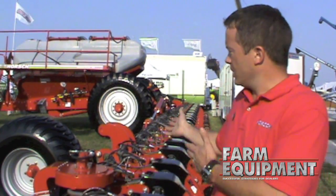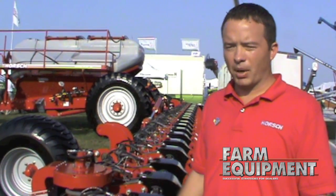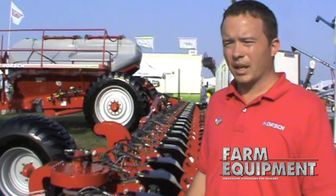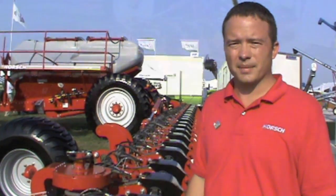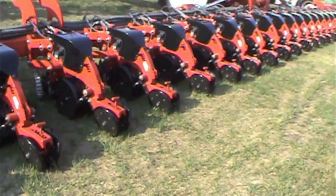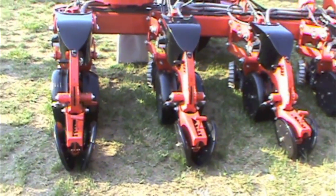Here we are showing the Horsch Maestro. We have a partnership with Horsch Germany and we are actually building all of these units here in the U.S. We've been testing now for several years and the first production availability will be ready for next season.